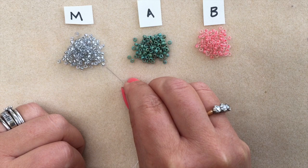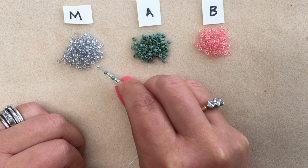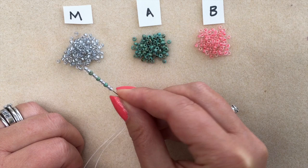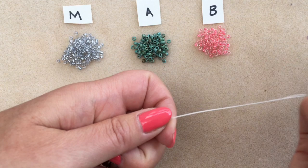I'm going to pick up two of my main colour, one of accent A, two main, one of accent A, another two main, one of A — and I'm doing that once more, so it's the combination of two main beads and one accent bead, repeated four times. I don't have a stopper bead but I'm going to move them down towards the tail end of my thread.